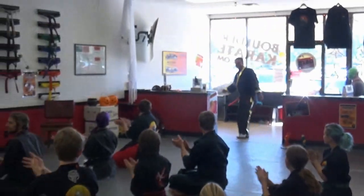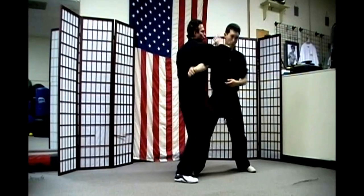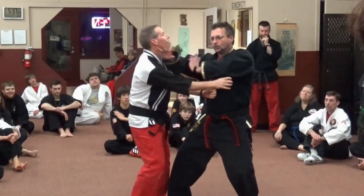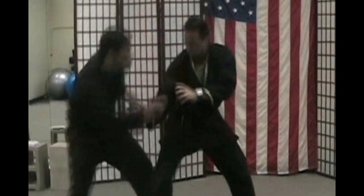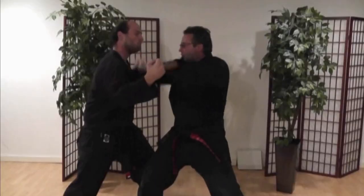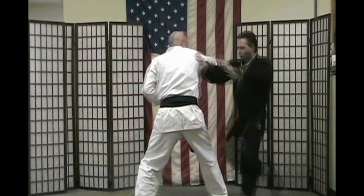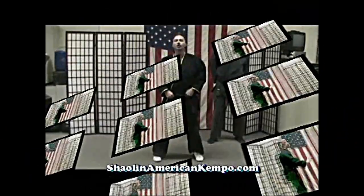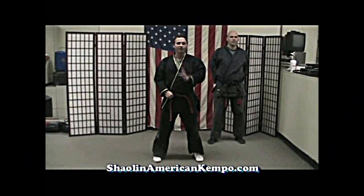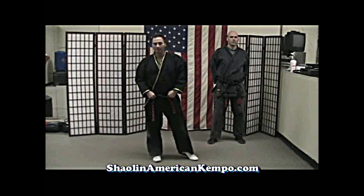Welcome — a big round of applause for Grandmaster Jim Roussard! Now we're going to go over Combination 35. This is one of my favorite martial arts techniques in the Shaolin-Kempo combinations system.